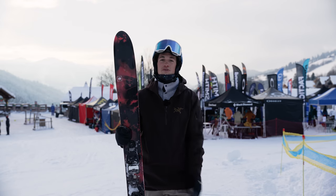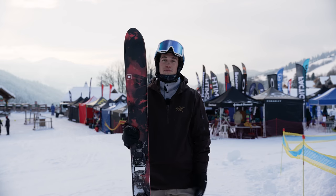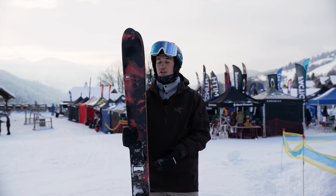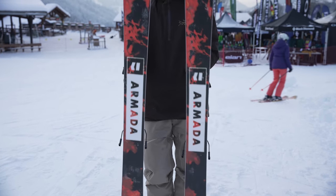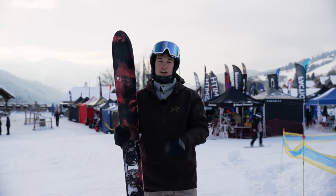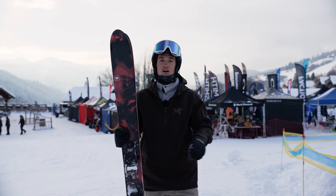I did a bit of all-terrain with them — on-piste, off-piste, powder. In the powder they're absolutely amazing because they're very flexible and very soft. However, on-piste you can have a bit more issues carving them. They're also a bit harder in moguls — very bumpy and hard terrain. Because they're so wide underfoot, it's a lot harder to carve and properly be on top of those skis.